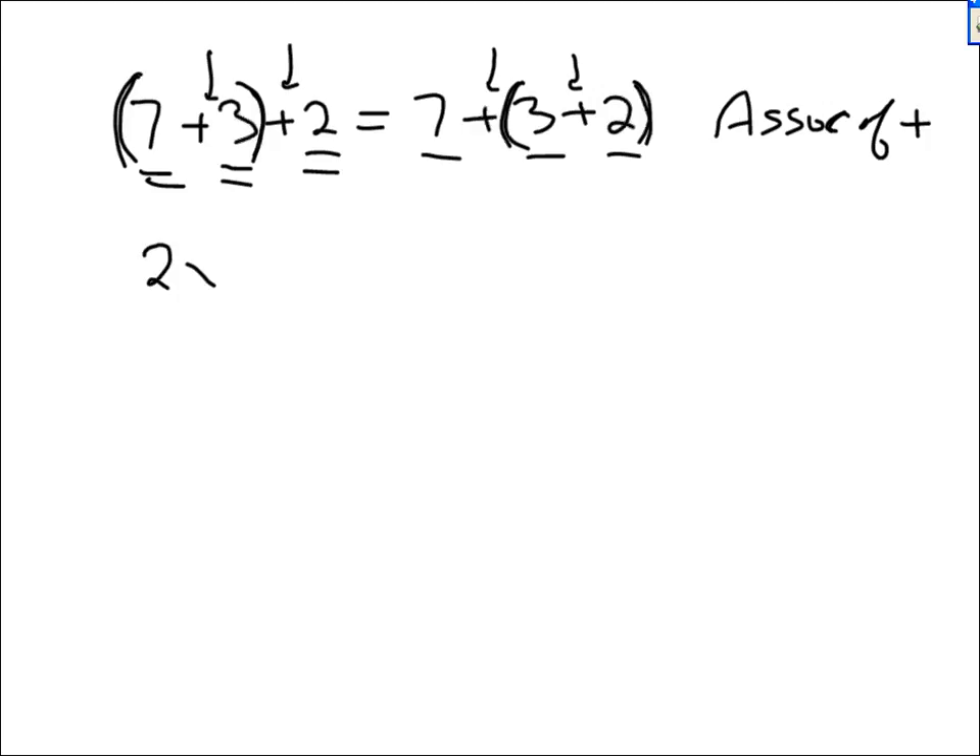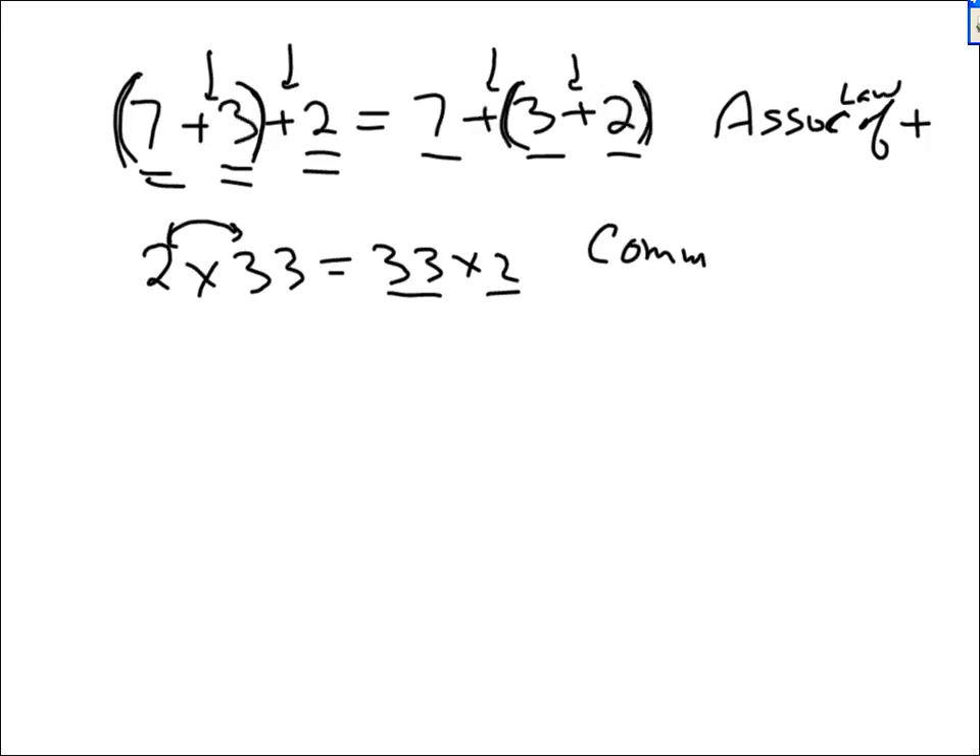If I tell you 2 times 33 equals 33 times 2 — you switched the order of two numbers, 33 is now first and 2 is second. This is the commutative law of multiplication.